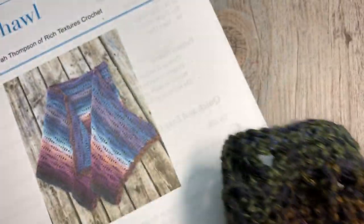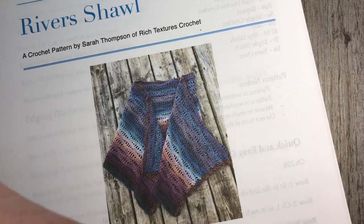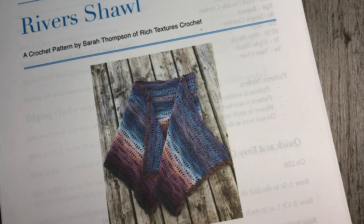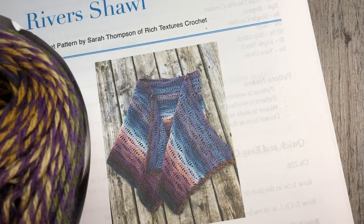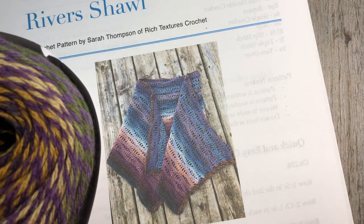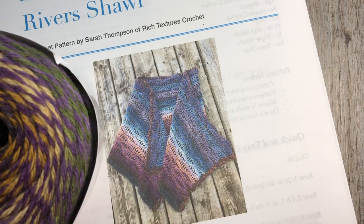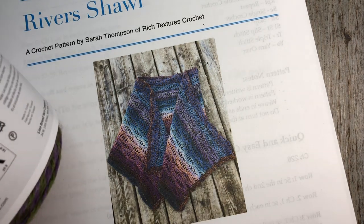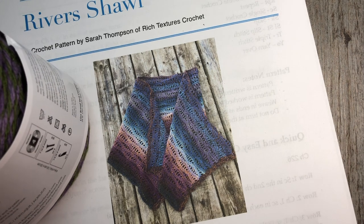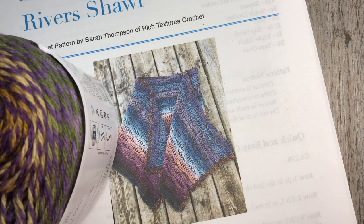This shawl is worked using two cakes of the Lion Brand Mandala Tweed, which is what you see here in front of you. The yarn is quite nice — it's 100% acrylic, a lightweight yarn and to me it almost feels like a cotton. I absolutely love it. You can see it has various colors kind of weaving throughout with very nice gradual changes. It is a medium weight yarn and each cake has about 568 yards in it, so you're going to need two cakes or the equivalent of another worsted weight yarn.